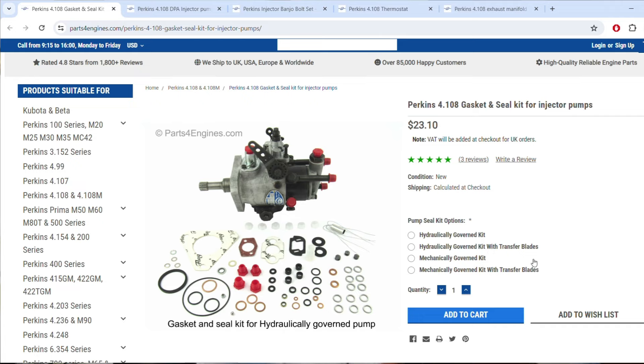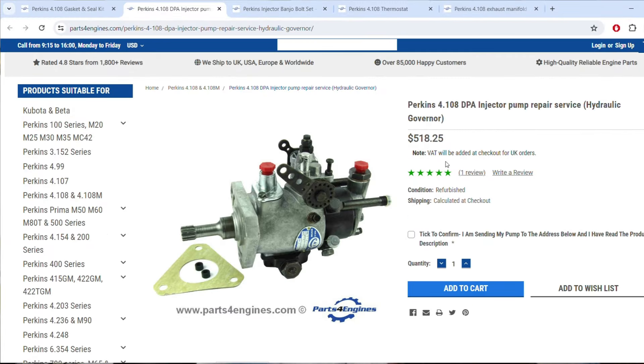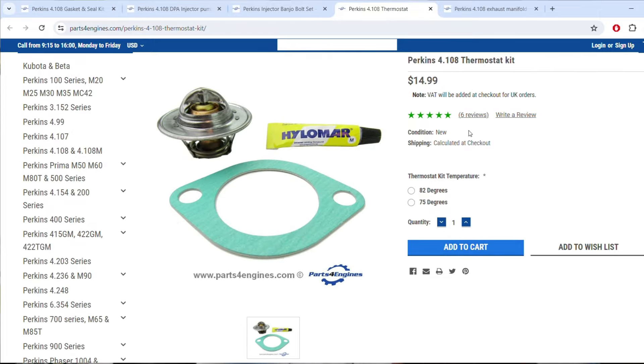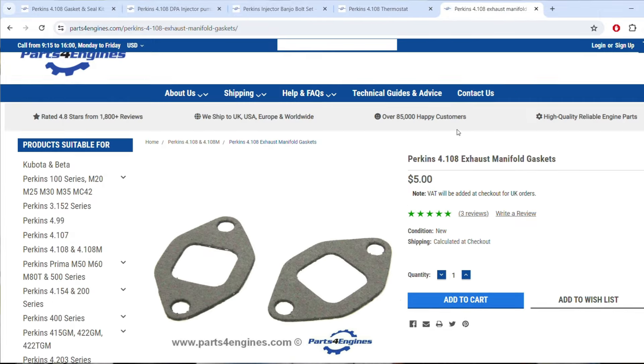To replace the seals, you'll need a kit. I bought mine off of PartsForEngines.com — this is not an ad. They also offer a rebuild service you can pay for if you want this professionally done. I also went ahead and bought a new seal and thermostat kit, as well as some new gaskets for the exhaust manifold. If you're looking for parts, I highly recommend checking their site first. They have affordable prices and a great selection. Again, this is not an ad.